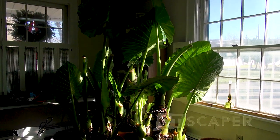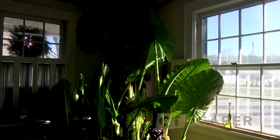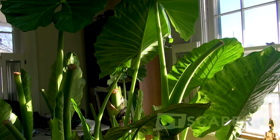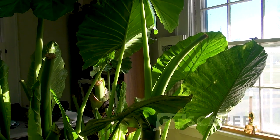I just wanted to take a moment and show you the elephant ears, which are doing phenomenally since I brought them inside. I really think anybody that's considering growing elephant ears, they've got to be one of the easiest plants to grow.